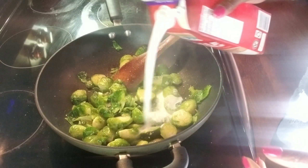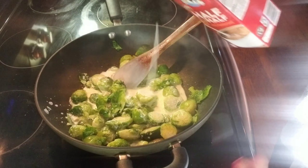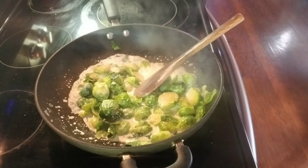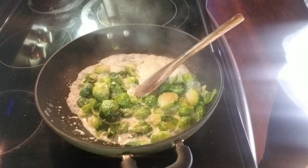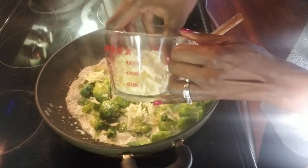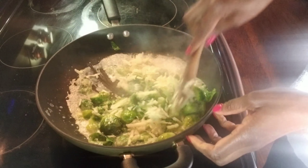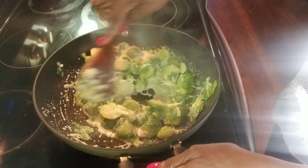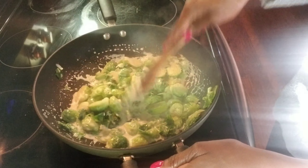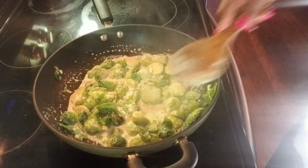We are going to use half and half for the creaminess — about a cup and a half. This recipe goes very quickly because the temperature is really hot, so the half and half will start boiling rapidly. You'll need to immediately add the cheese — about half a cup — and give it a quick stir. At that time, if you don't mind some heat, you can add some hot red pepper. Turn off the heat and it should be ready to bake.